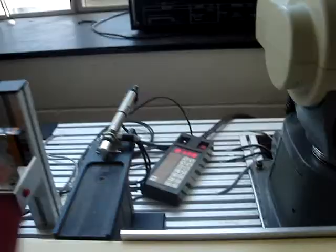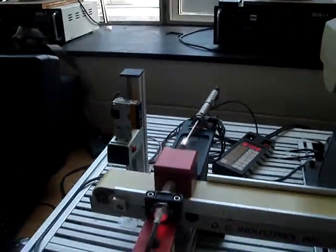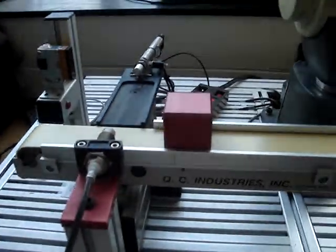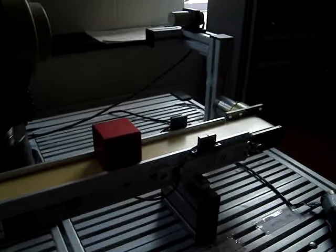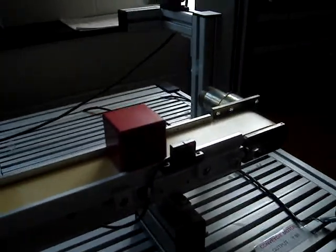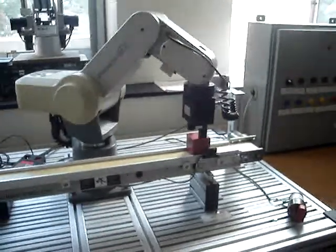Now we have metal cubes placed on the loading station. They are detected by a proximity sensor and move down the conveyor line. After a cube reaches the eye sensor, it will tell the robot to go and pick it up.